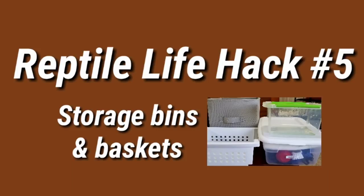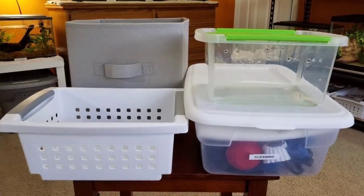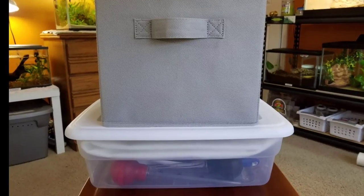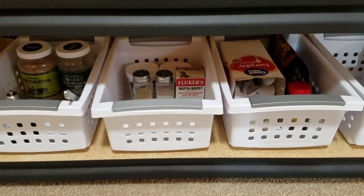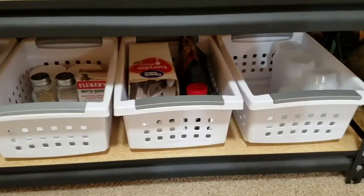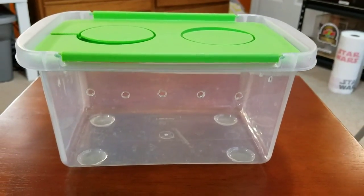Reptile hack number five is storage bins and baskets. Whether it's a Tupperware container or a cloth basket, they are great to keep supplies grouped together and give your room a much more organized look. By having each of your supplies in a designated space, it will save you time as you go about your daily care routine. Another way I love to use these containers is as a critter keeper.